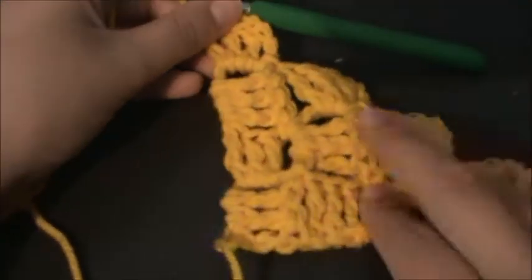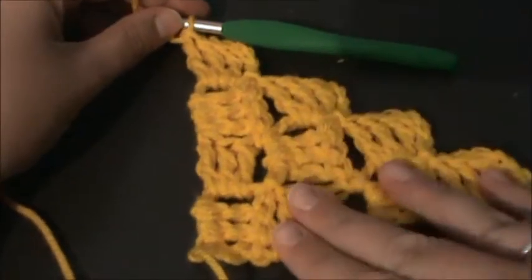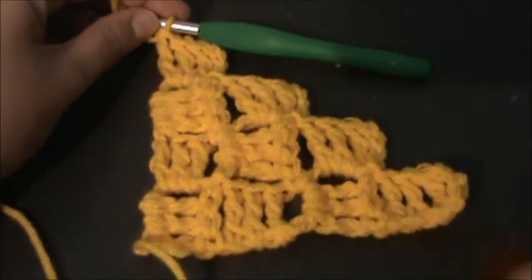You should have something that looks like this so far. You're just going to repeat that as it grows, and I will come back and tell you how many rows I had to do to get to 12 inches.